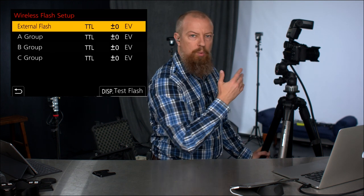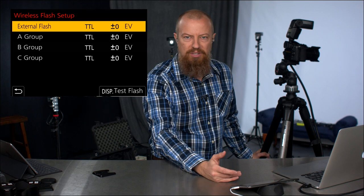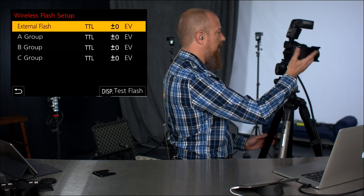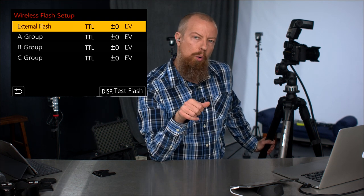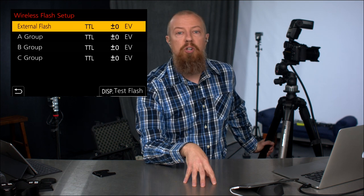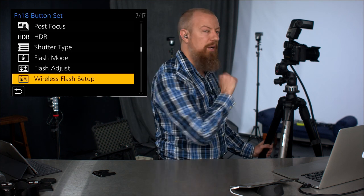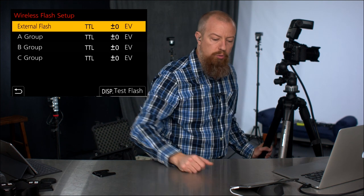Before I go through wireless setup, I want to point out that getting there requires clicking several menus deep, which is obviously not ideal when you're shooting and want to make quick adjustments. On Lumix cameras, if you press and hold one of the custom FN buttons, it pops up a menu allowing you to choose what that function button does. On the G9, I've assigned wireless flash setup to the down button on the spinner dial on the back. So when I'm working, all I have to do is push down on it and it brings up the wireless flash setup — pretty straightforward.